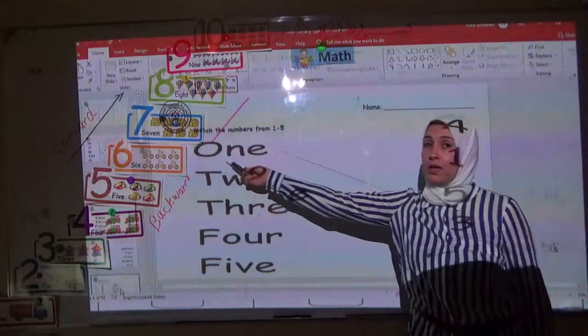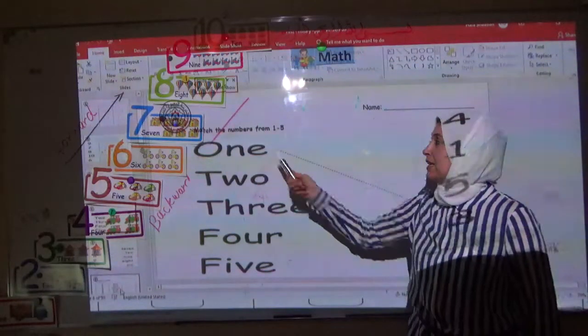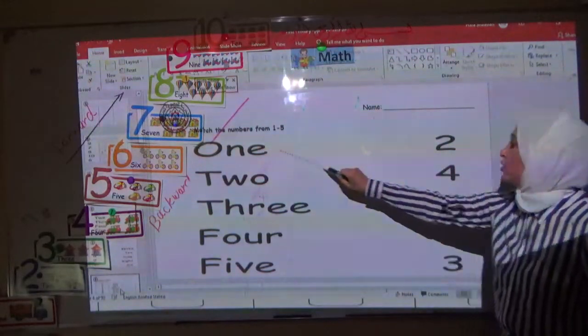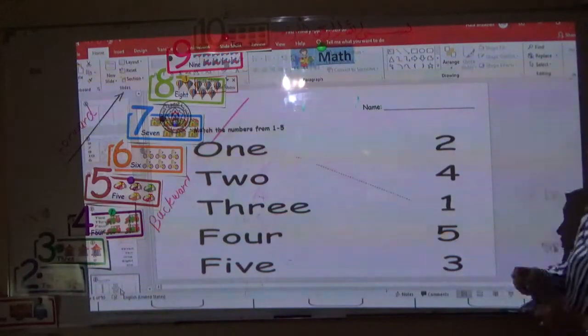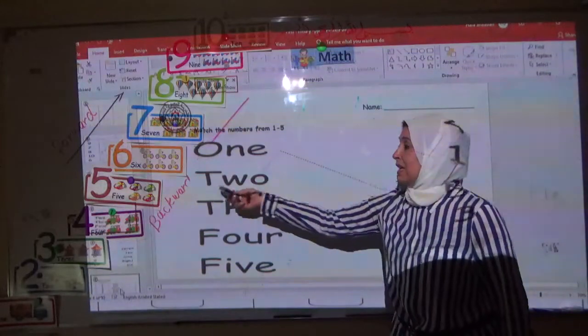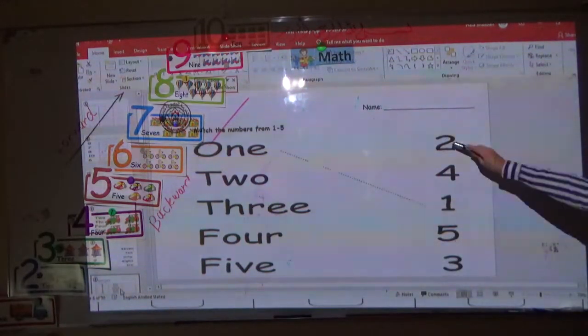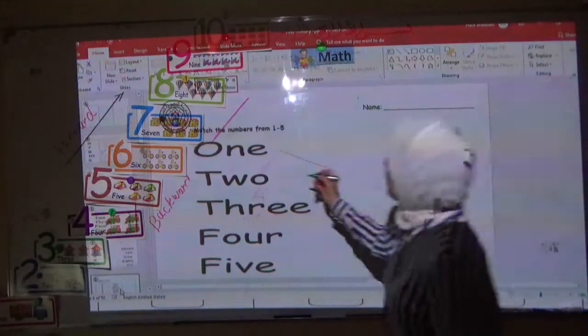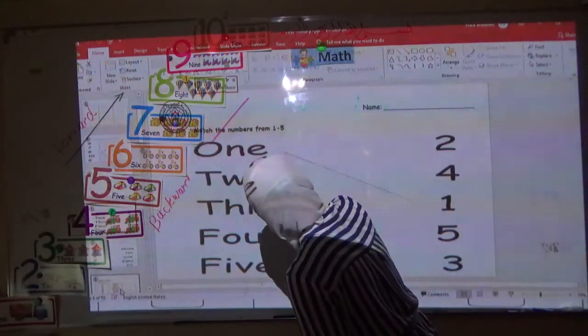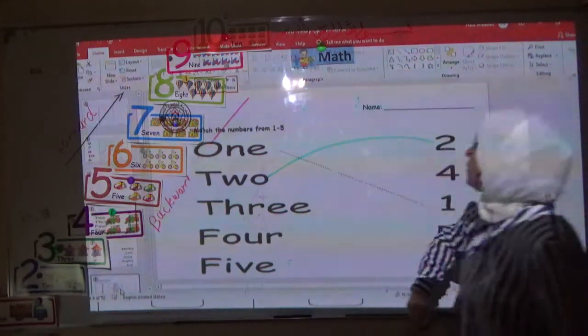This is number one — O-N-E in word. Now you match it to the digit number. Good. The next one is two — T-W-O. Where is number two in digit? Here — this one. Now you have to match two in word and two in digit. Very good.